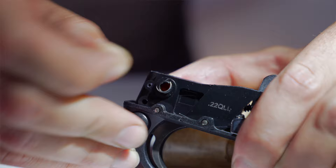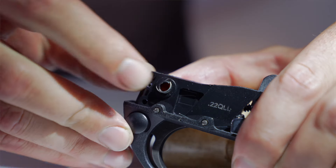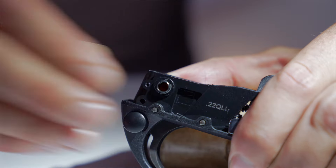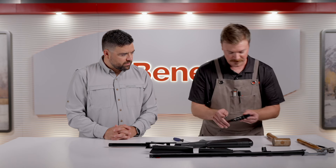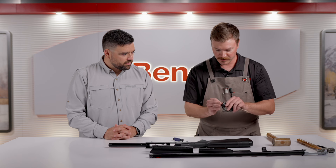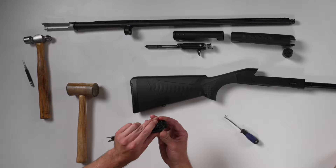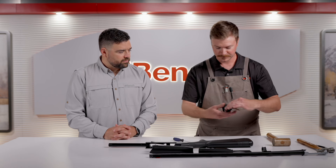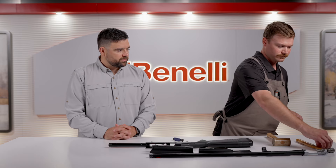The D clip can be installed by hand. There's a notch in the bushing — the straight edge of the D clip goes into the notch, and then it can just be pushed over the bushing and you'll hear it snap into place. That will retain the trigger guard pin as it's pushed through the receiver.